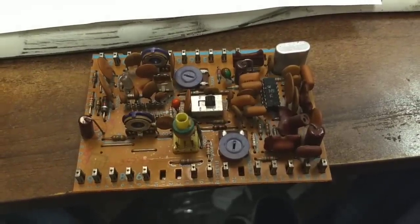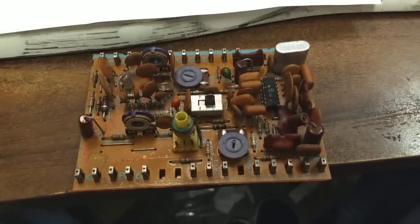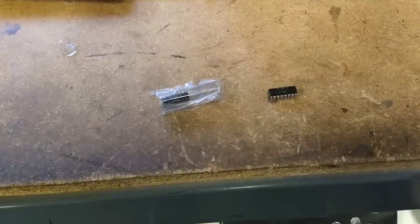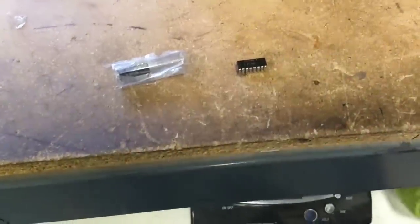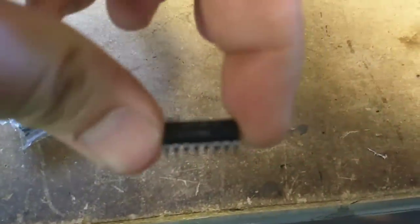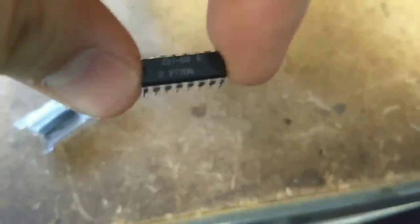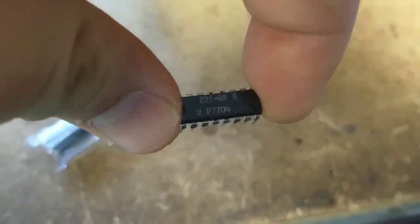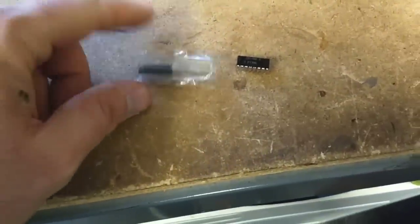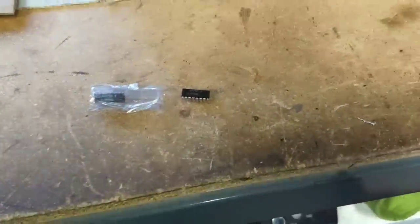So, I'm going to wait for the chip to get here. And we're going to pop it all back together and hope that it works. Alright. So, I got these from Consolidated Electronics. And they were relatively inexpensive. 221-69s. I think I got two of them for, like, $13.00, including shipping.